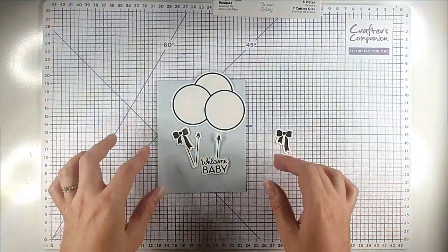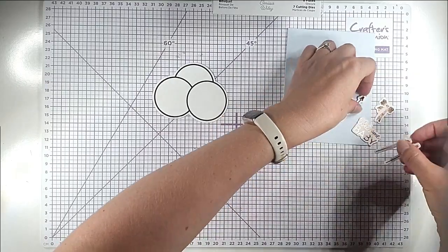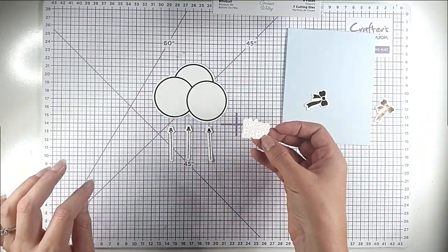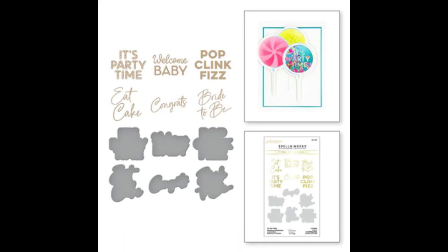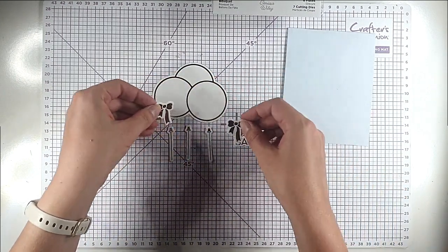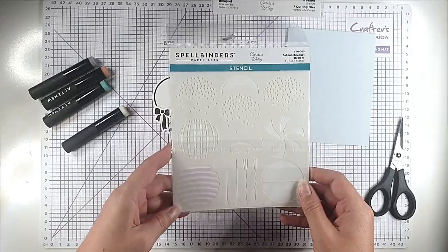I've hot foiled the balloons and three of the sticks, and also this 'Welcome Baby' which is from a really lovely hot foil set of sentiments that comes with matching dies. I'll pop that on screen and link it below — it's a really useful set. A lot of the sentiments I'm using today have come from that set. I've also done these two bows, all onto white cardstock with copper foil.